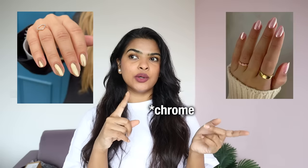I'm going to do gel nails on my natural nails. I want chrome gel nails — a rose gold and gold mix. I've done this before. It was very long lasting and complemented different outfits.